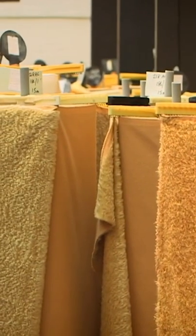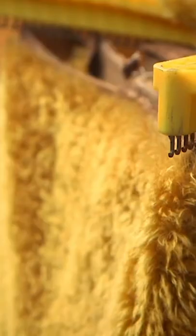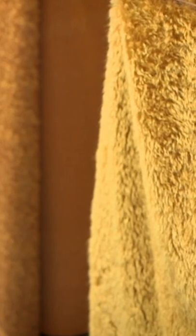Next to the teddy bear shop is the teddy bear factory, and these are all the rolls of mohair. There are so many different colors.